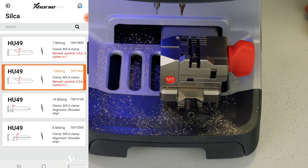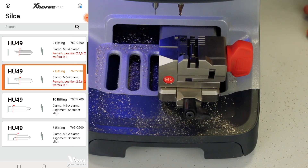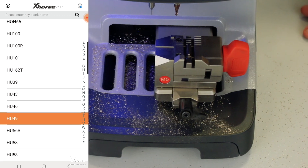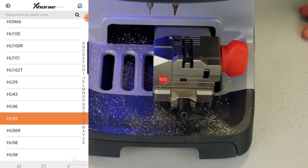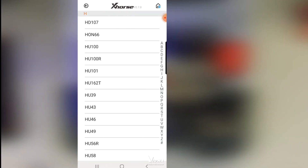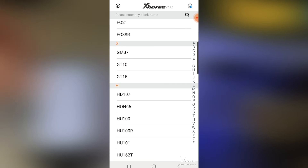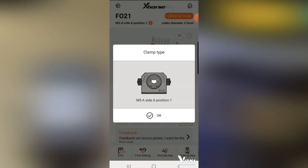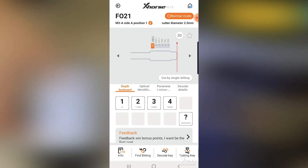So with this machine and only one clamp, we can cut keys we previously needed more clamps for. However, what might still be needed is for the FO21, which is a Tibbe system — the machine tells me directly that you need an M3 clamp. So for Tibbe keys, you still need to buy the M3 clamp separately if you cut a lot of those.